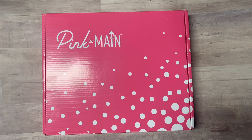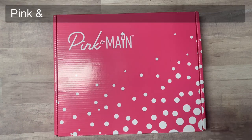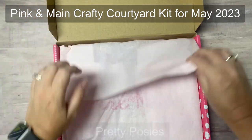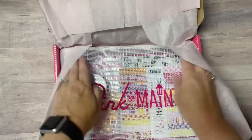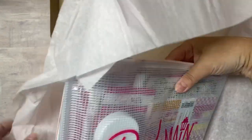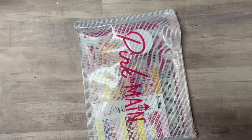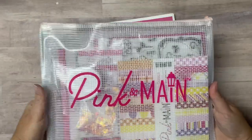Hello and welcome. This is Kendra and I'm so glad you're here. I'm so excited to be designing for Pink and Main using their Crafty Courtyard subscription kits. Today I'm sharing an unboxing video of the May 2023 kit called Pretty Posies. This is a monthly kit so there's a limited number available, and subscribing is the only way to guarantee you'll receive one. I have a link in the description box below if you're interested. So let's take a quick peek at the contents inside the box.